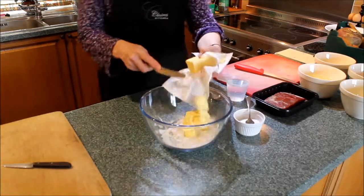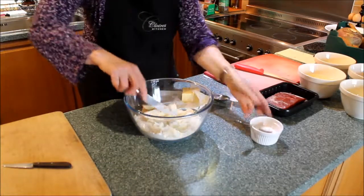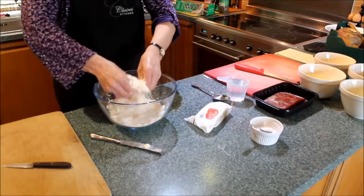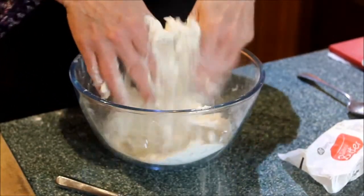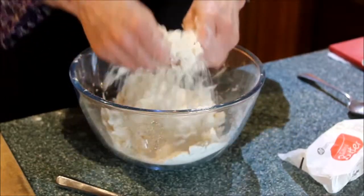So you just cut up the lumps of butter just a little bit to help in the beginning. Add a tiny little bit of salt just to bring out the flavour, and then with your hands you make it like breadcrumbs. Squeeze the butter between your fingers in with the flour until it resembles breadcrumbs. If you bring your hands up high, it puts air in and makes the pastry nice and light. So when you've finished, this is what it should look like — nice and light.